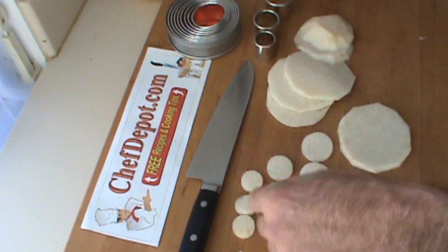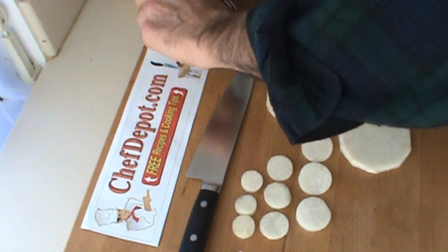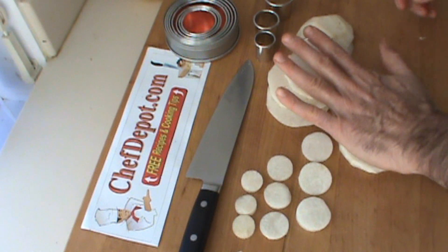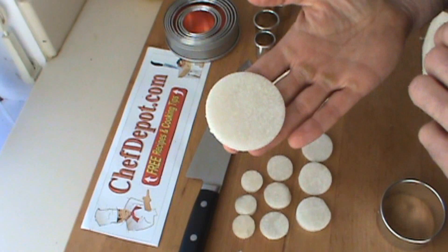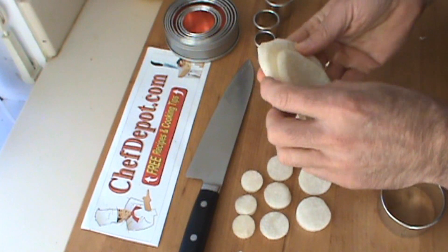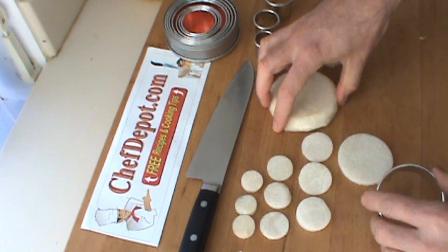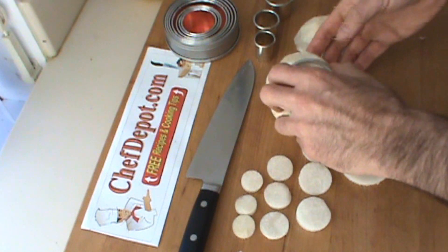We've got one, two, three. Move on to a bigger one, like this, just to get a nice, perfect circle. These cutters are very sharp, and here are three of them stacked together. You can just press right through all three, no problem.